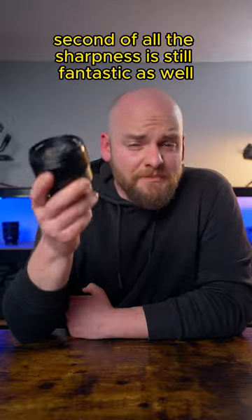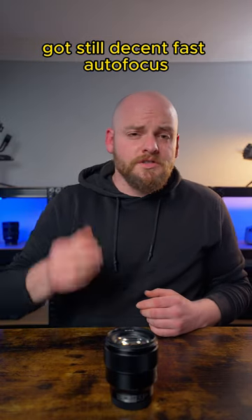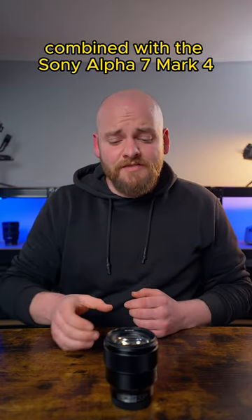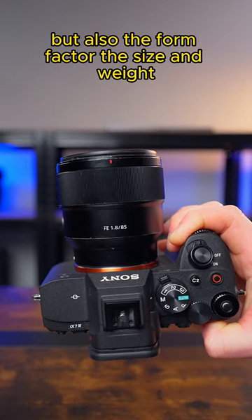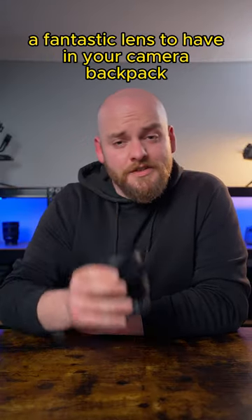The sharpness is still fantastic as well, even though the lens is a couple of years on the market. It's got decent fast autofocus combined with the Sony Alpha 7 Mark IV, and the form factor, size, and weight make this lens a fantastic lens to have in your camera backpack.